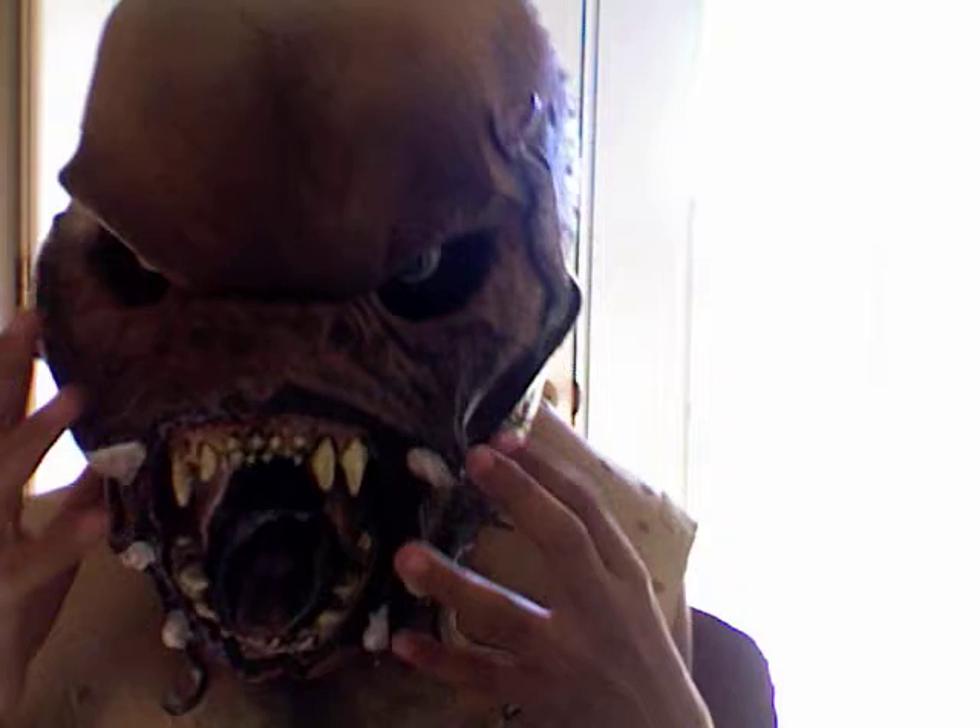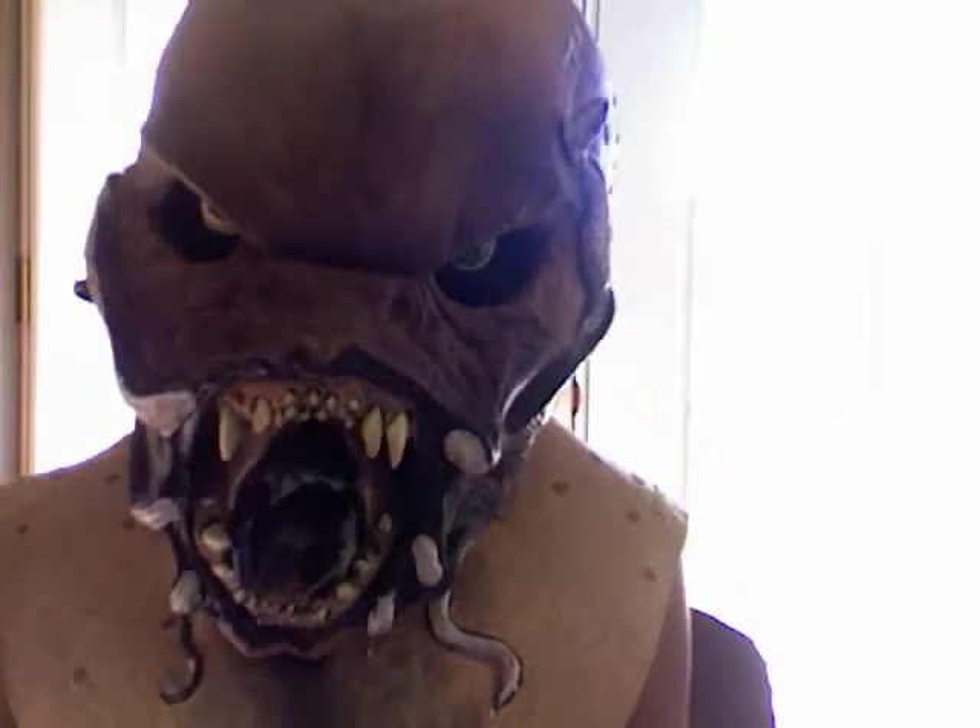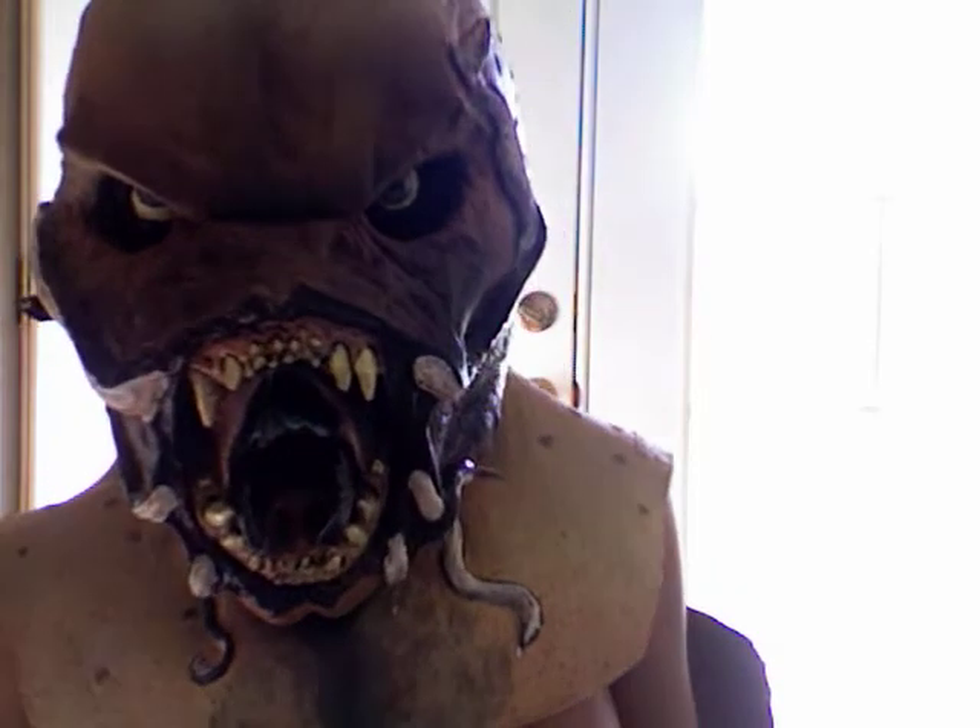Pop it on real quick. Not bad, looks pretty good in the camera.